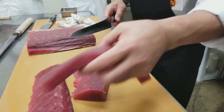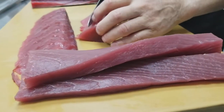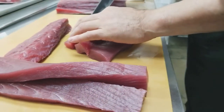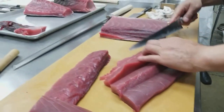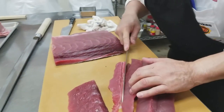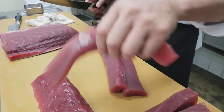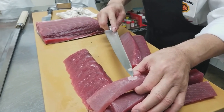Beautiful meat — this is called saku-tsuna, ready to go for sushi and sashimi. Beautiful. This part we also need — one piece out.